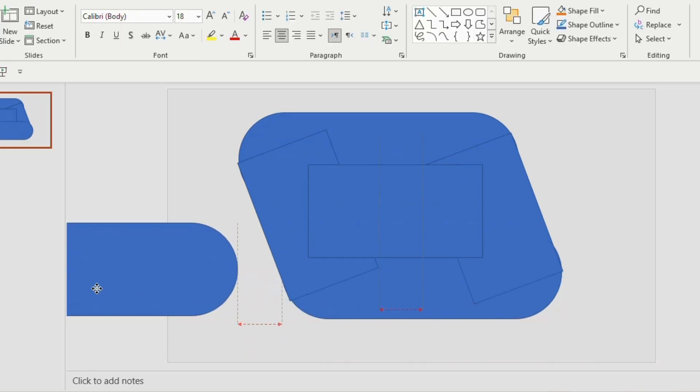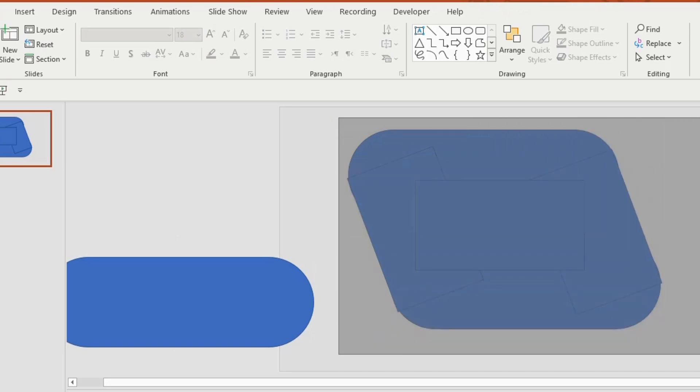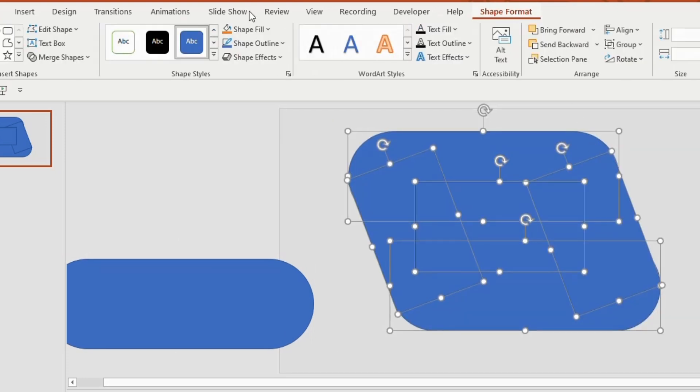Duplicate the rounded rectangle and keep it aside. Next, select the shapes together, go to Shape Format, Merge Shapes, and choose Union.